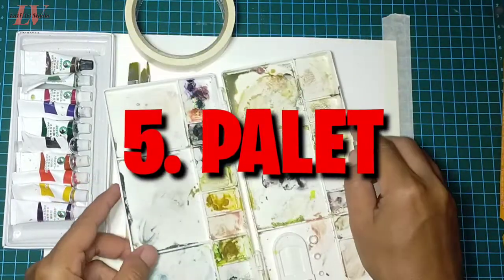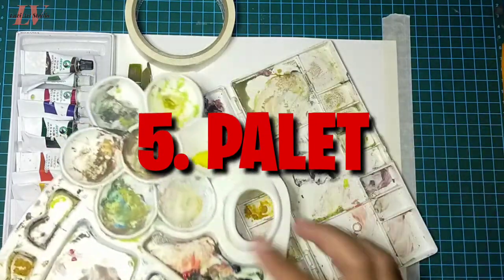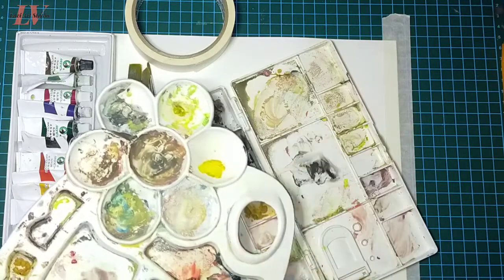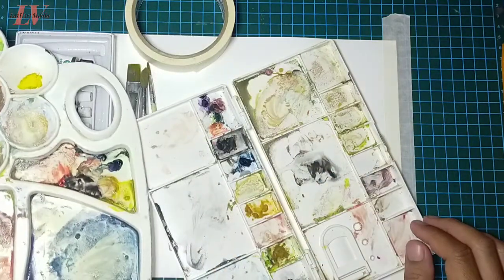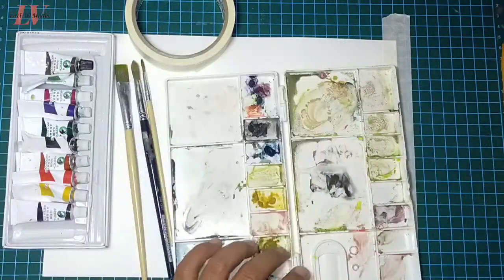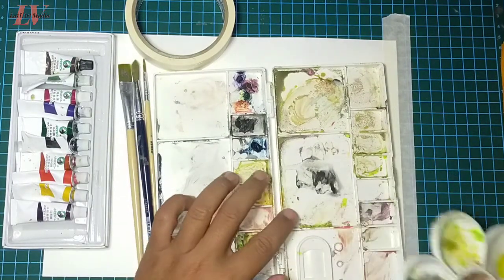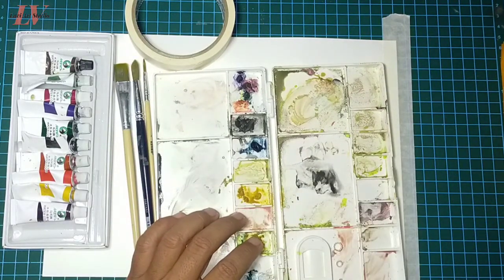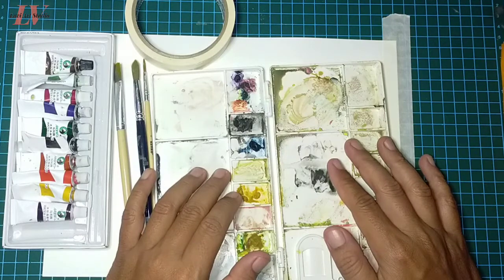Selanjutnya adalah palet, tempat pencampuran warna. Palet cat air umumnya memiliki area cekung yang digunakan sebagai tempat cat dan air. Sementara palet untuk cat akrilik dan minyak biasanya lebih rata menyerupai papan biasa. Ada dua macam: berbentuk cekung dan datar. Yang datar pun bisa digunakan untuk melukis menggunakan cat air.